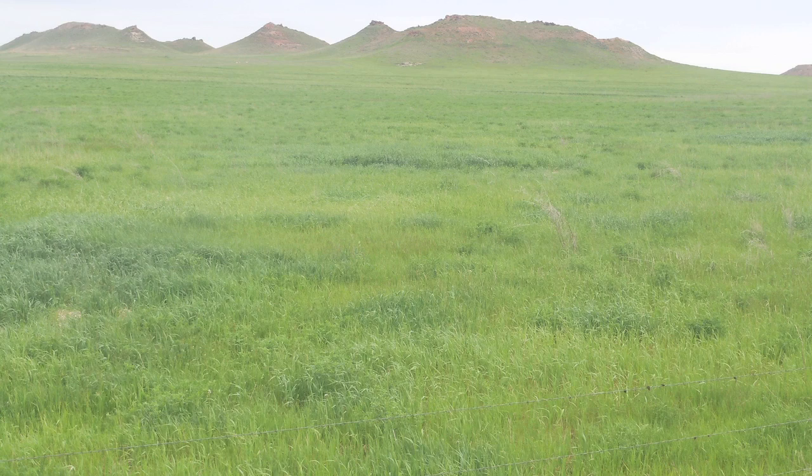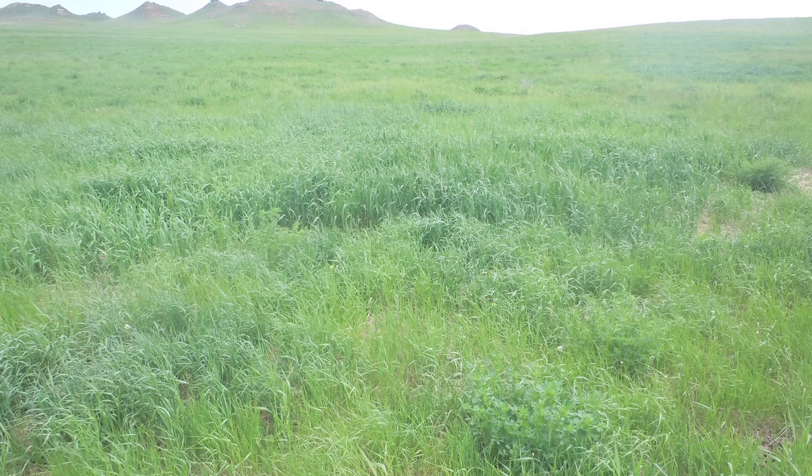Most of the stuff we're feeding on is old CRP that is not real great as far as productivity, so we'll feed on those areas. The first year I spread it out to see if there was going to be a difference in those areas, and there was a huge difference on them.